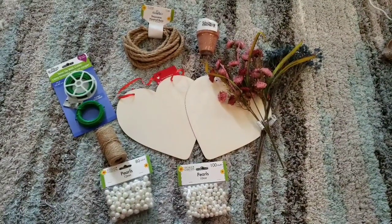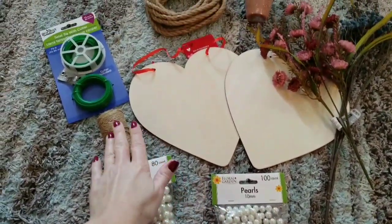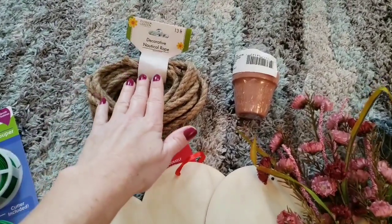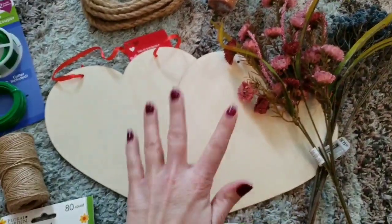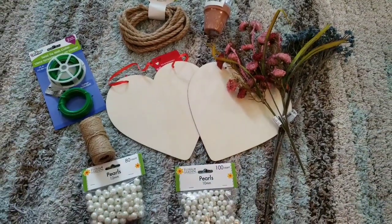For these three DIYs, I'm going to be using some pearls, some twine, some of this twist tie, some decorative rope, a couple of little flower pots, your choice of flowers, and two of these wooden hearts. So let's go ahead and get this started.